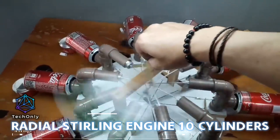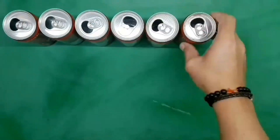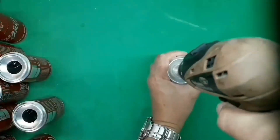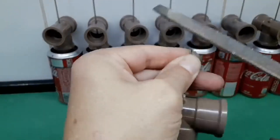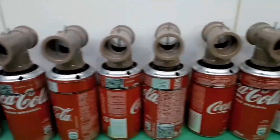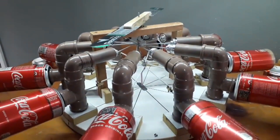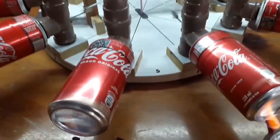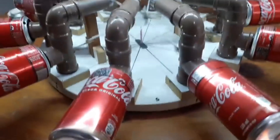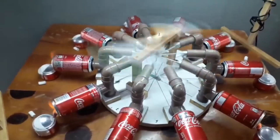The homemade 10-cylinder radial Stirling engine was created using soda cans and other homemade items. It was a remarkable project for the creator and required a significant amount of time to build. One onlooker even suggested attempting to build a 100-cylinder engine, which would be truly remarkable. Observing the creator build this engine was deeply satisfying. What do you think — would it be possible to build a 100-cylinder Stirling engine?